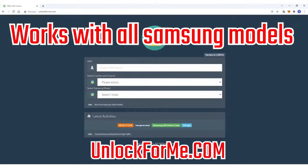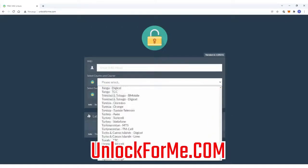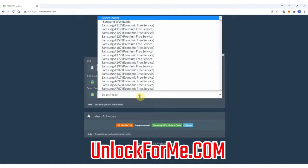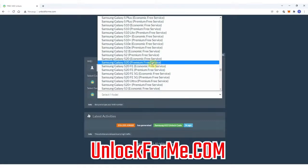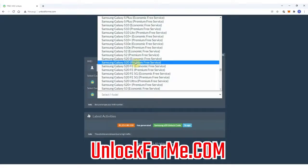The next step is to go to the browser and go to the website. On this website we will request the unlock code to unlock the Samsung Galaxy S20. We just have to fill in the information about the phone: first, select the original carrier the phone is locked to — in this case AT&T in the US. Then select the brand, Samsung, and next select the exact model, Samsung Galaxy S20. This method works for any other Samsung Galaxy model. You have two services: the economic service and the premium service. The difference is one is faster and the other takes longer.